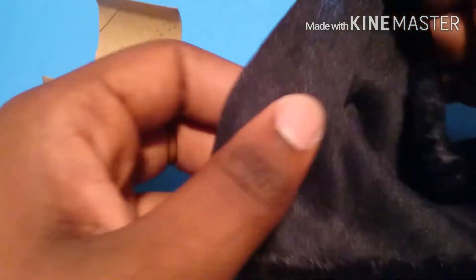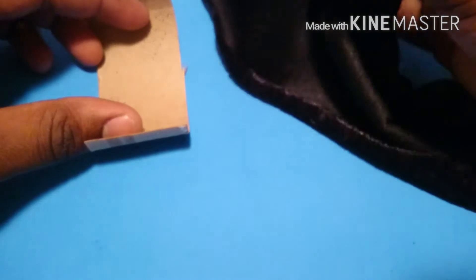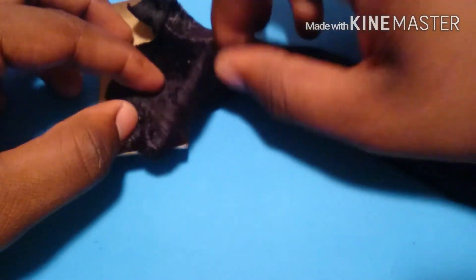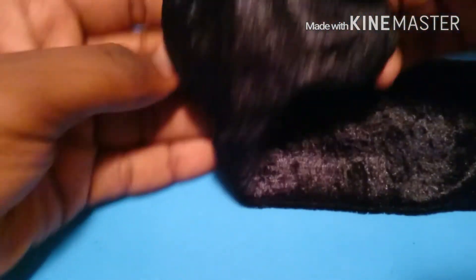Next I'm going to take some no-sew material like this crushed velvet, and I'm going to glue the wrong side of the fabric onto the inside of the tube. Then I'm just going to flip the fabric over the tube like this.